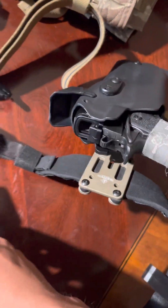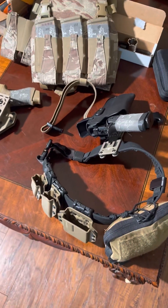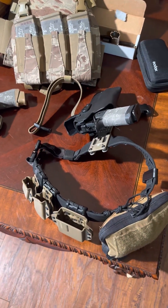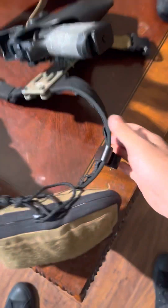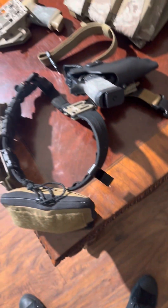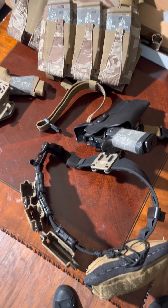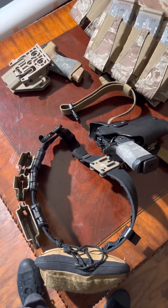I pretty much wear this velcro inner belt every day — it connects to this and it's pretty comfortable. There's a little clip on the back for my ear pro whenever I'm not using them. I've used this setup for the last six months and it's been pretty solid.